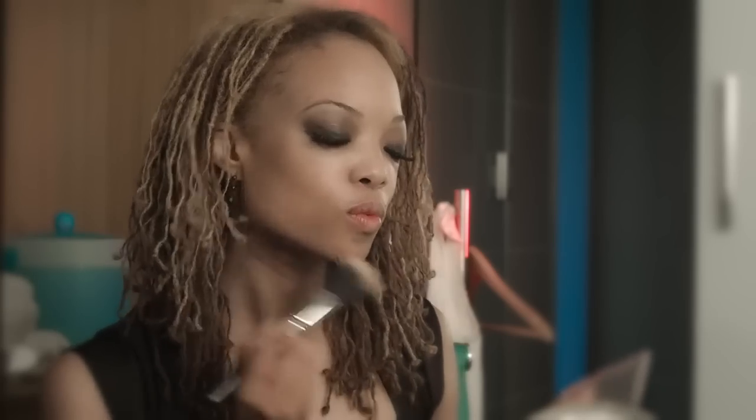Doing a little bit of bronzer for contour — working that on the cheekbones and the jawline. Full-on glam. A little bit of highlighter to the tops of the cheeks and blush.